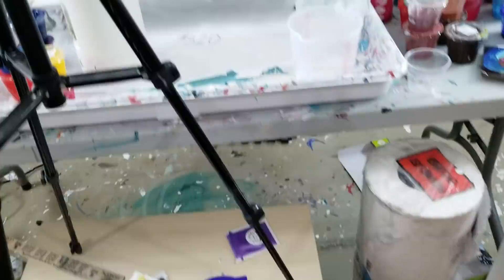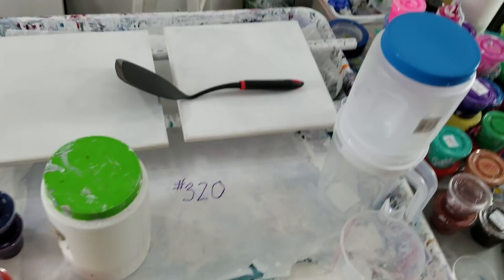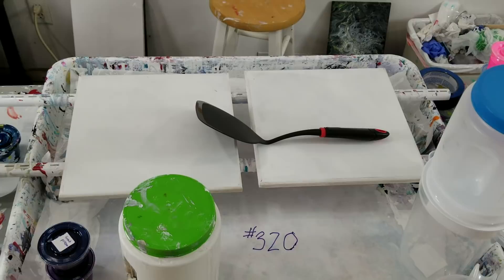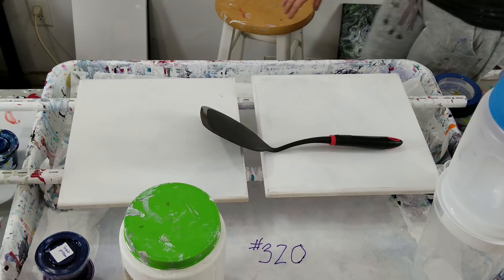Today I am making two pieces for a commission - two pieces to accompany the painting from video 320. I'll drink some water. You can check out video 320, and if I remember I will link it at the end of this video.